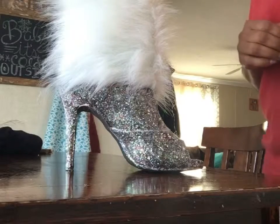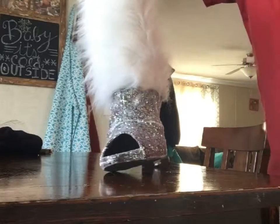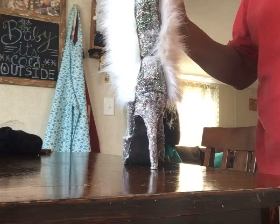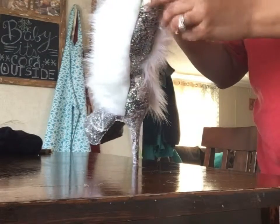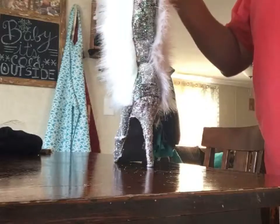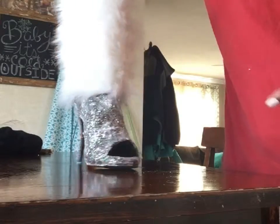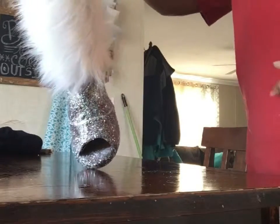Alright guys, so this is the finished look. I'm just waiting for the Mod Podge to dry. I'm going to go back to Hobby Lobby and get one more piece of fur so I can cut it to fit here. This is one completed look, and I may give it another coat of glitter once this dries, and then I'm going to spray it with some adhesive spray. Yeah, that's the final look.